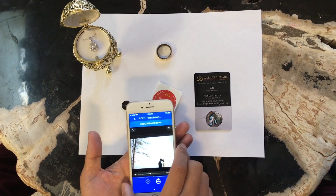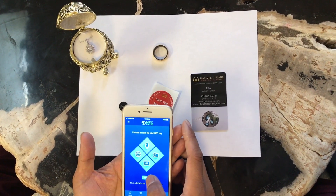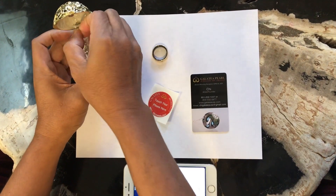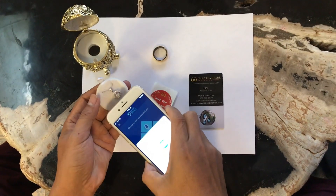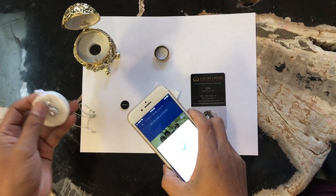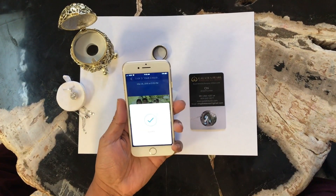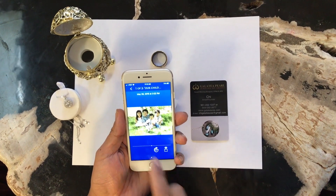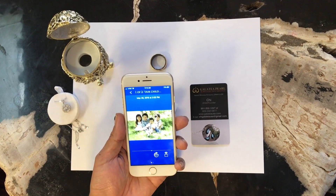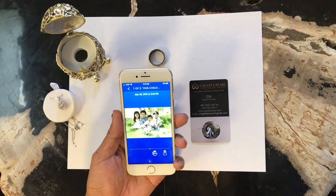And here what I have is the diamond pendant. Let's read the diamond pendant. I have pictures of my children inside this — I mean this diamond pendant. And that's what you can do with all of this.